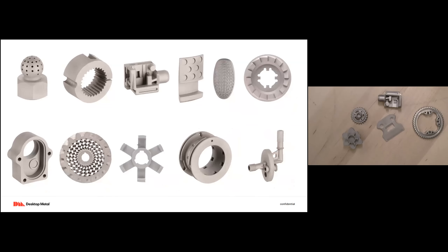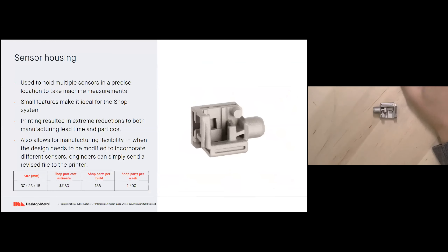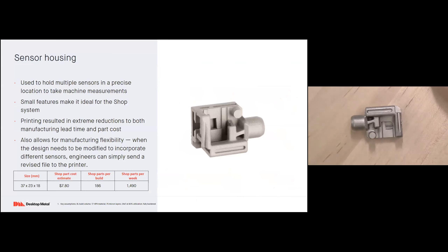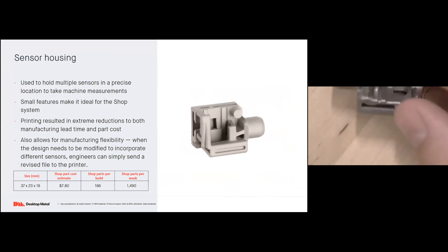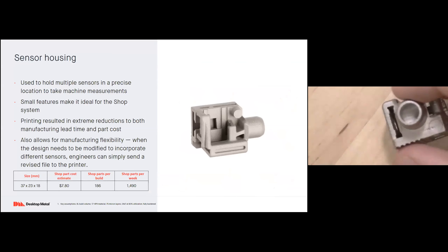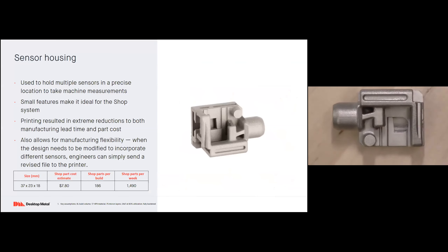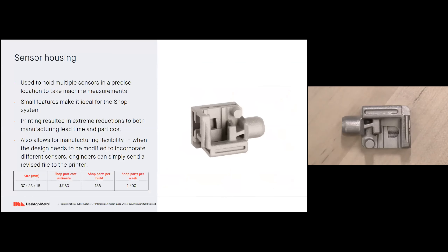Sensor holder: I have this part here — it's used to hold multiple different sensors in place during measurements in a machine. The small, detailed features of this part make it ideal for the Shop System, resulting in an extreme reduction in both manufacturing lead time and part costs. It also allows for flexible manufacturing: if I need to make changes to incorporate different sensors, all I have to do is send a revised file.